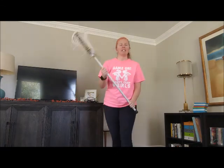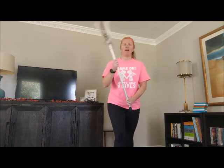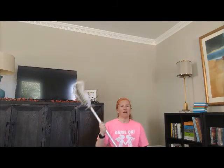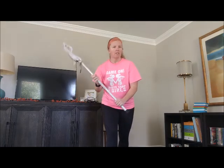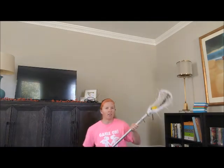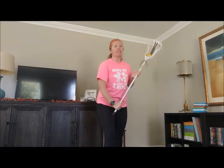A good way to practice cradling in different positions is to start off standing up, cradling with your right hand, then go down to your knees and continue to cradle, then sit all the way down — cradling the whole time — and then back up to your knees and stand back up while maintaining that cradle. Now switch hands: cradling with your left hand, down to your knees, down to the floor, still cradling, back up to your knees, and then back up to standing.